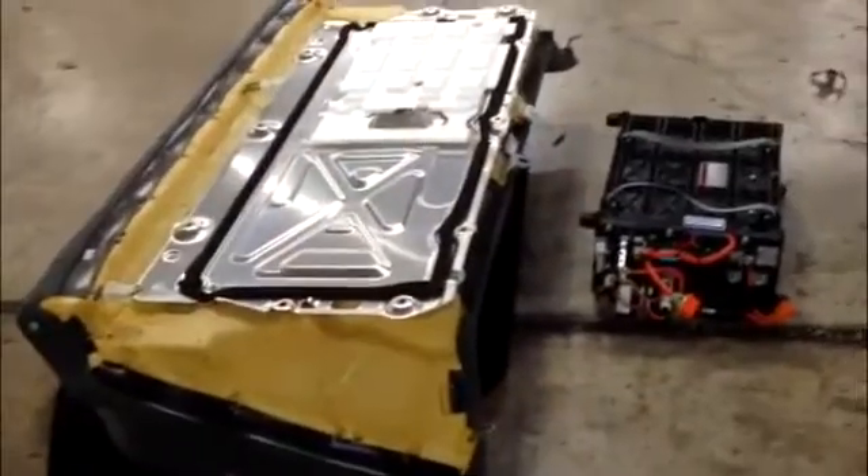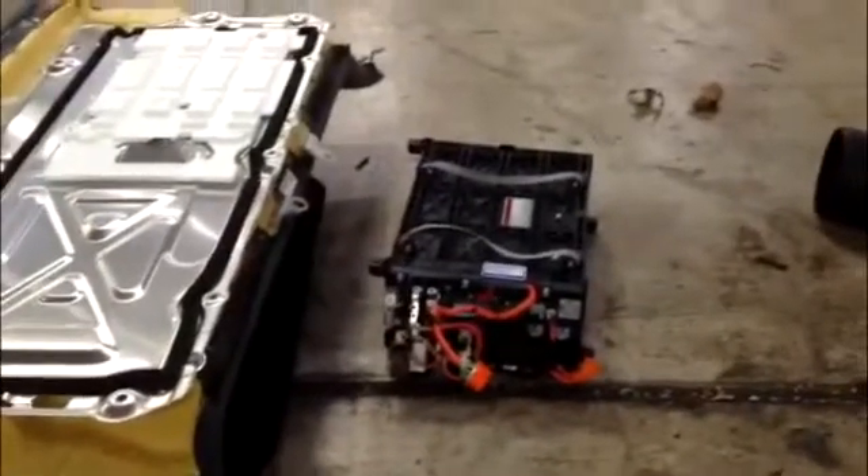At British American Auto Care we work on hybrid vehicles. Today we're going to demonstrate what's involved in changing a battery on a hybrid system. Here's the back of the seat with its protective metal shield, and right next to it is the battery unit that's being replaced.